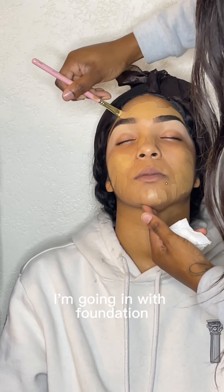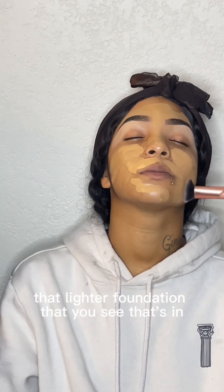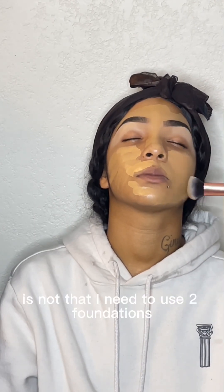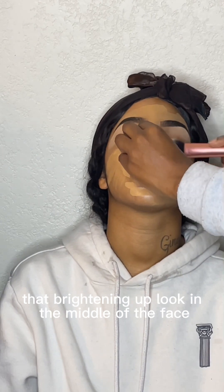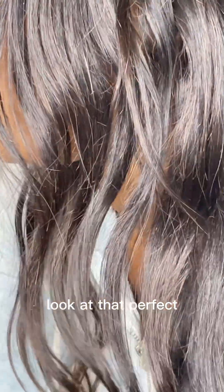Now I'm going in with foundation. I used Tarte's foundation mixed with a little bit of Maybelline. That lighter foundation on the inside of her face is Maybelline. When y'all see me using two foundations it's not that I need two, but I love the way two foundations give that brightening-up look in the middle of the face — and that's why I do it. Look at that — perfect.